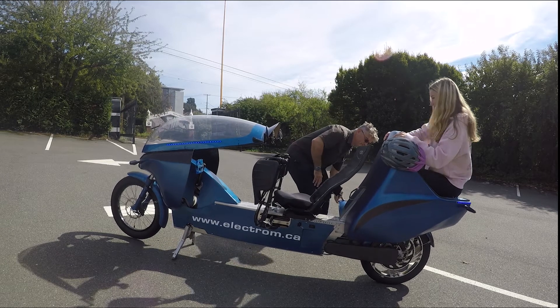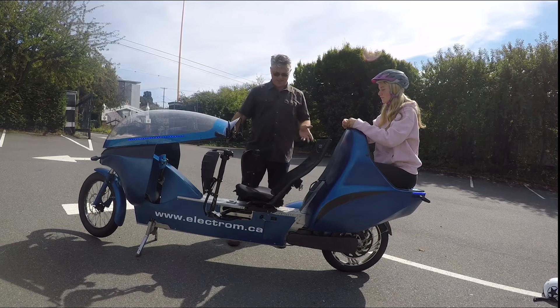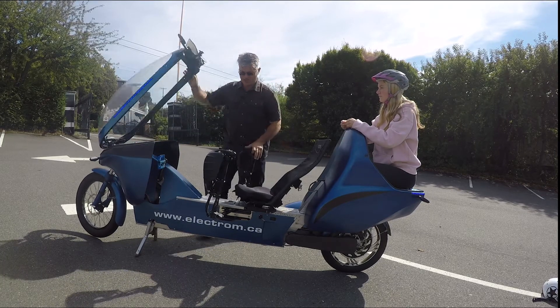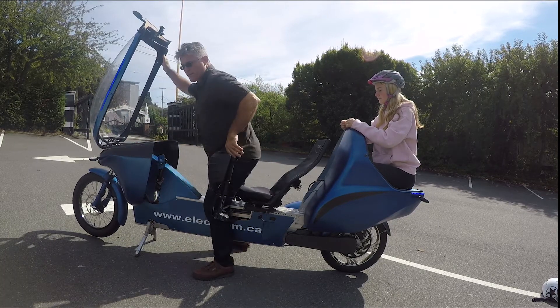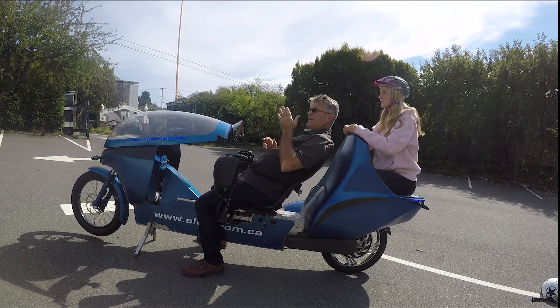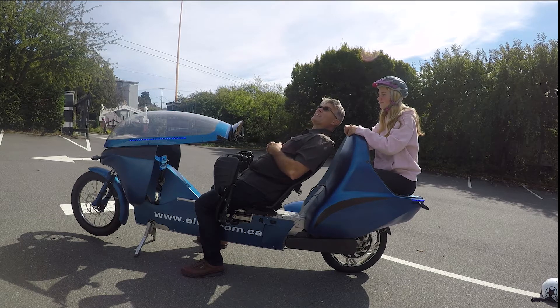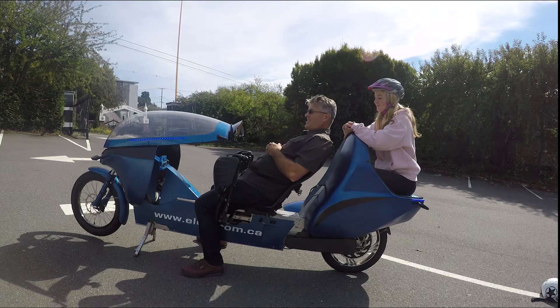One of the things I really like about carrying a passenger on the Electrum is that the passenger has an unobstructed view of the road ahead. As you can see, Madeline can see easily over my head. What's also neat is that we're so close together that we can talk easily — loud and clear. The view is good too.